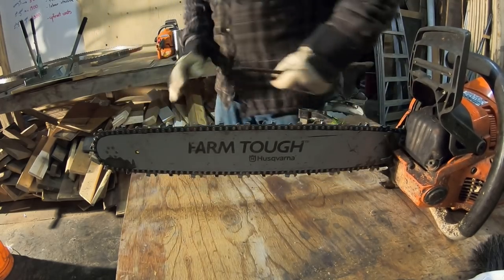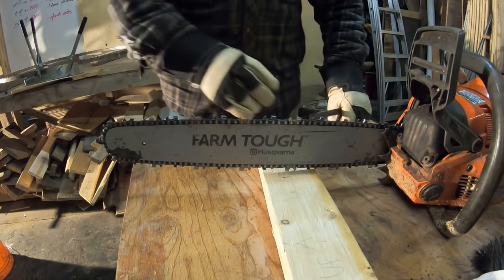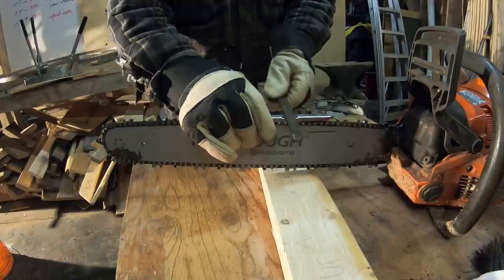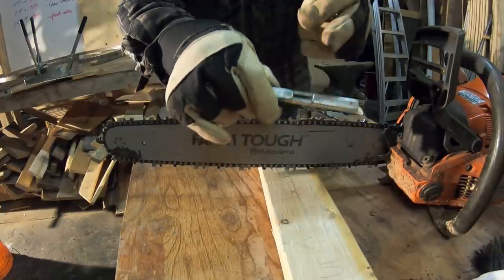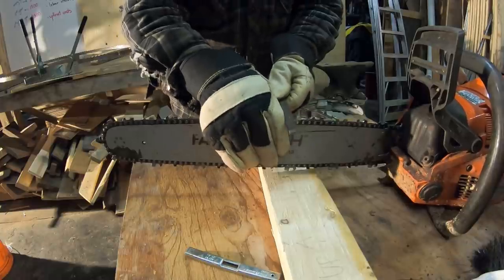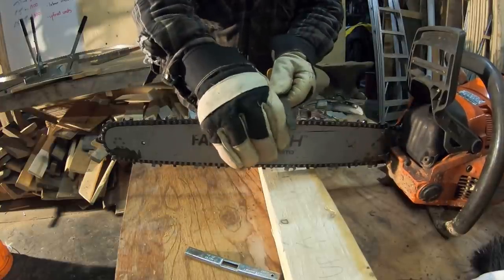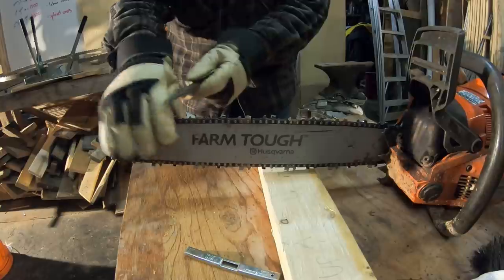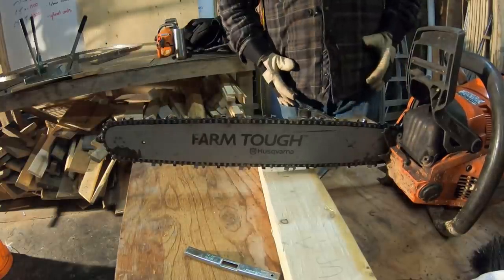If the depth gauges weren't good, I'd take that block again, put my hand here as a guide, and just go to town. I usually count 1, 2, 3 onto the next, 1, 2, 3, and away you go. So that's it — that saw is good to go. Just make sure there's some fuel in it, put some bar oil in it, back to the woods.